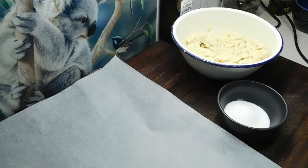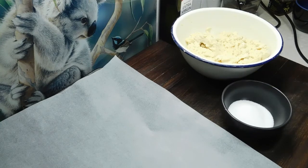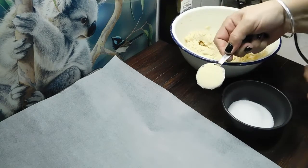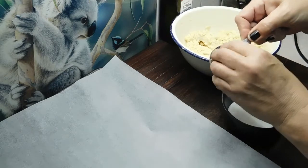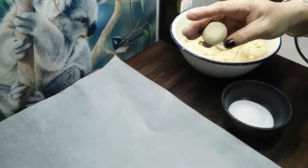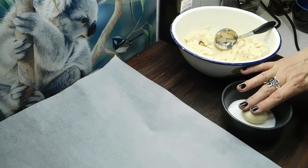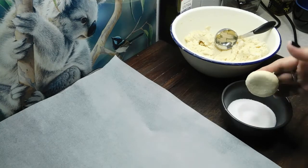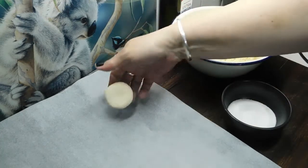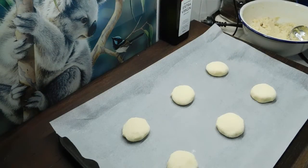I've got my tray with my baking paper, a tablespoon measurement, and I've put some caster sugar in a bowl. So what we want to do is get a level tablespoon, dig it out, roll it into a ball, put it into the caster sugar, press down gently one way, then press down gently the other way, and then put them on our tray. I'll do six to a tray. As soon as our oven is hot enough, bang them in there. In my plain electric oven, they take exactly 12 minutes.